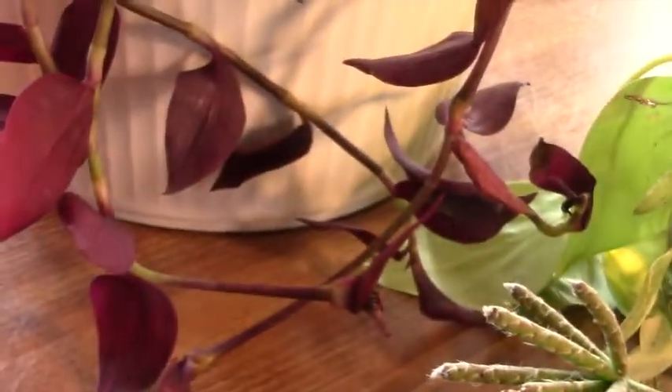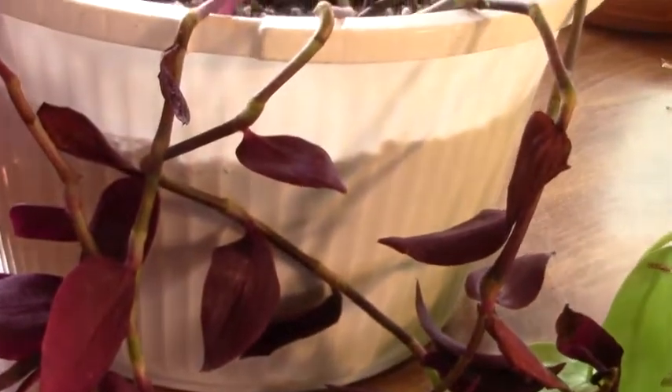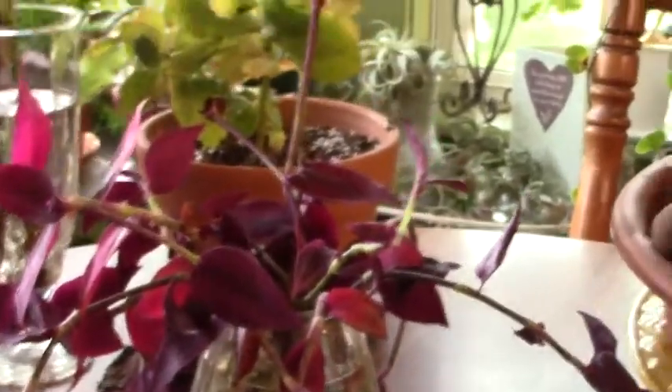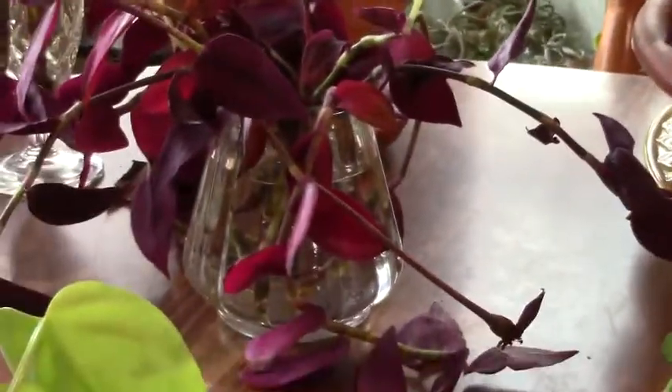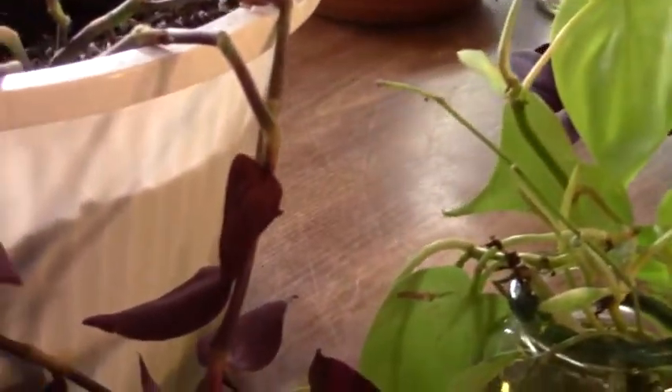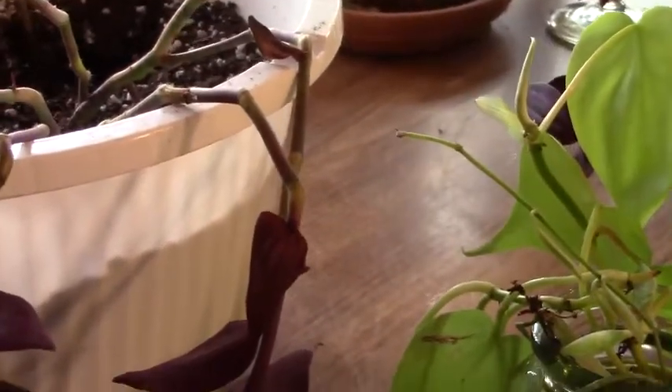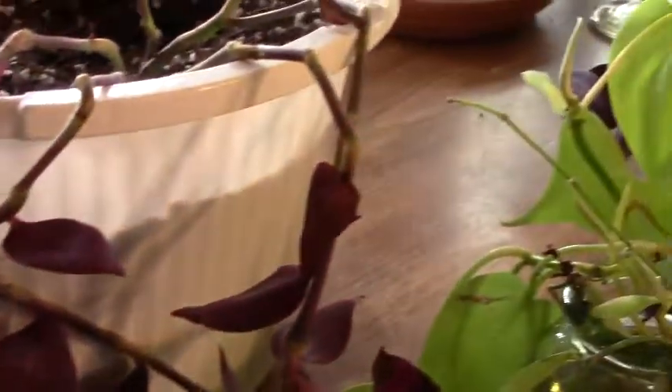The tradescantia is going to be wonderful when it's all rooted up and healthy again. I'm going to add these to it, but I want to make sure they've got a good root system first. I know this family — they root in the air sometimes if you've got enough humidity. They're very, very easy plants to root, so I have no doubt this is going to be a big beautiful plant again in the very near future.